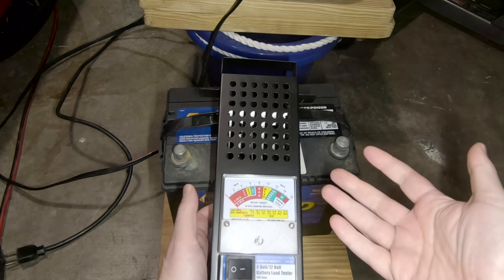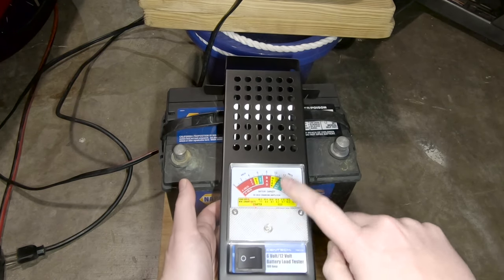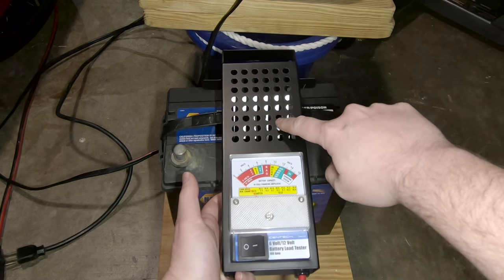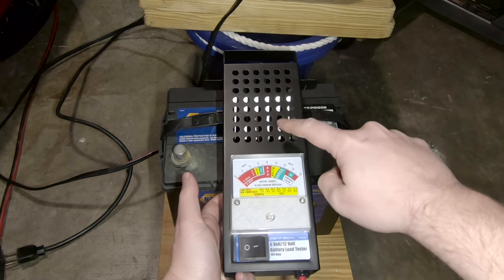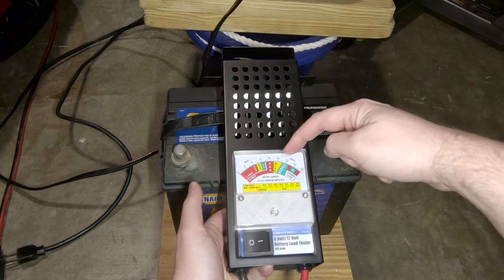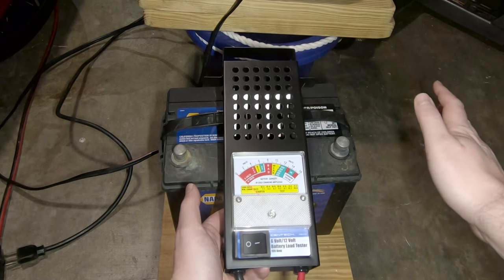Now just holding a charge isn't really a measure of a battery, so we're going to have to check the load. What this meter does is it has a big resistor in it — basically just a heater — and it puts a 100 amp load on the battery and then it measures the voltage drop. If the voltage drops below 9 volts when you put a 100 amp load on it, the battery's dead.